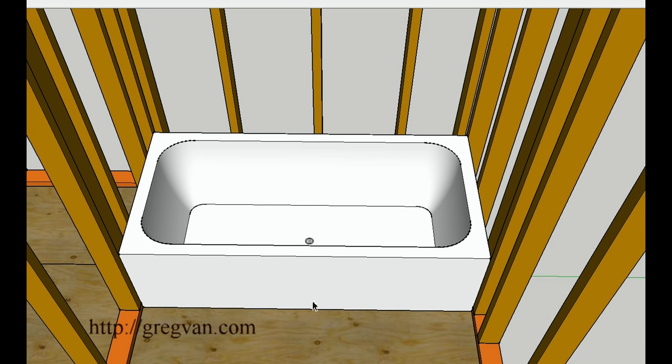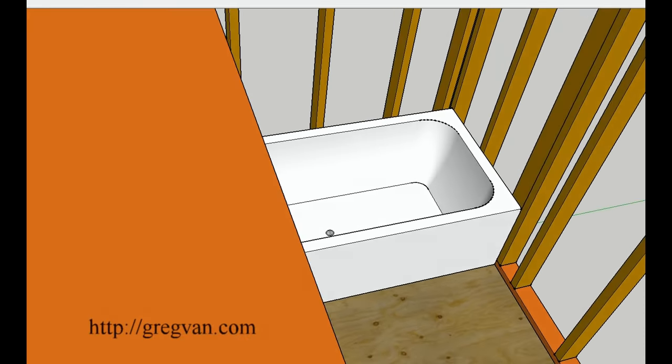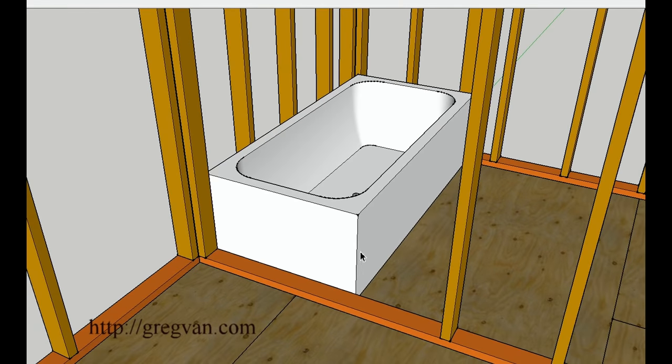I'm recommending to put the bathtub in before you put the shower valves or the bathtub valves in. A lot of times I've seen people come in and put the bathtub valve — where you turn the hot and cold water on or off with the spigot — in first, and then they can't get the bathtub in. It's a complete nightmare. They end up having to tear everything apart just to get the bathtub in. All I'm suggesting is that you remove a few studs and make your task a little easier.